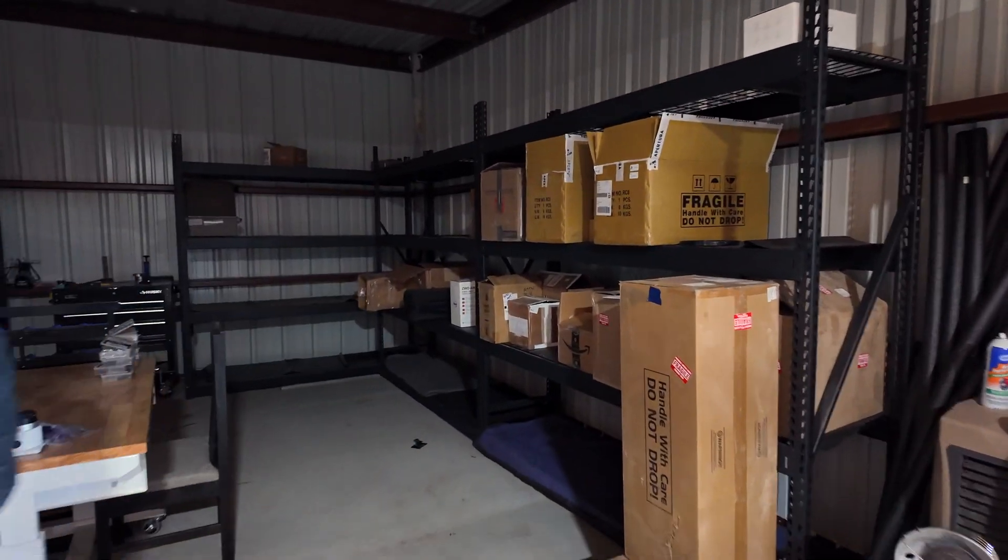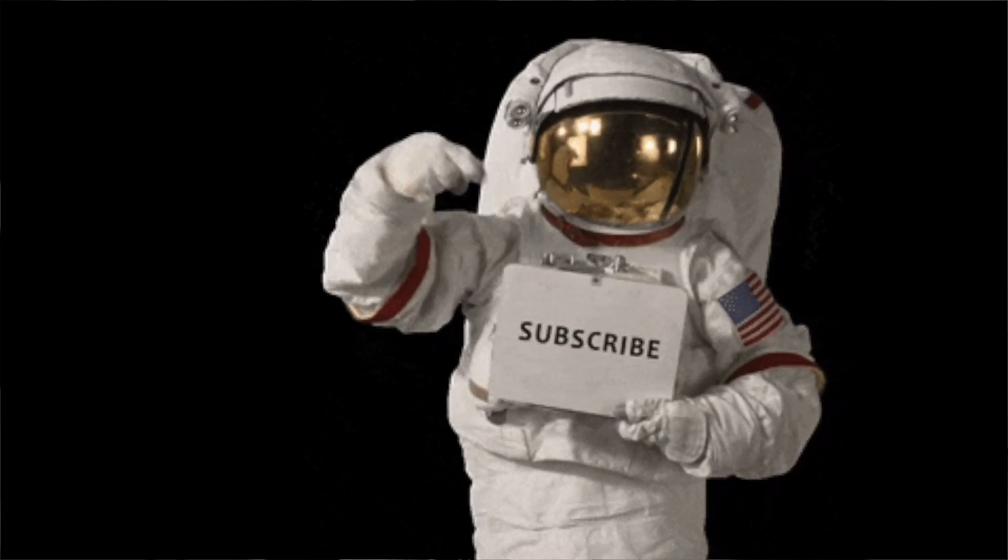If you have a scope that's just collecting dust, be sure to pack it up carefully and ship it to them and get back into it. If you're curious about the output and what images from the C-Star look like, be sure to hit that subscribe button — that's for the next video. In the meantime, thank you so much for watching. I wish you clear skies and happy shooting. We'll catch you on the next one.